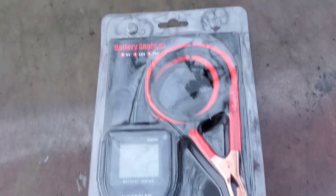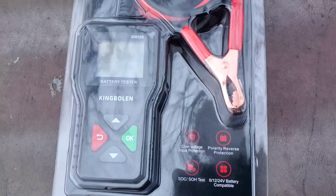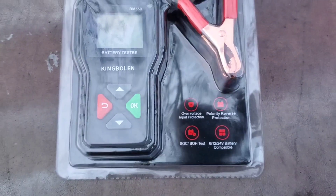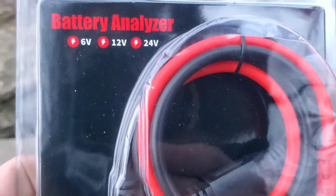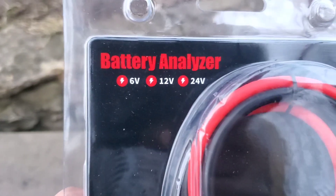So this is the tool here. I haven't even opened it yet — just took it out of the mail package. Looks like it's the King Bolin BM550 battery tester. We all know that a battery tester is actually a load tester, so it's going to put a load on the battery and basically test the cold cranking amps for us. It says 'battery analyzer' on it.